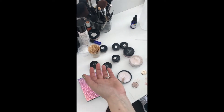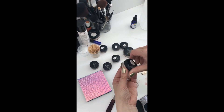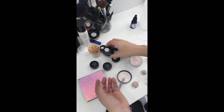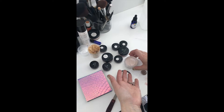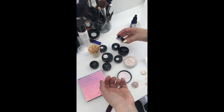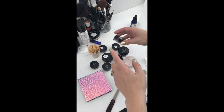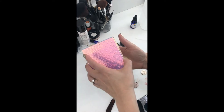I wanted to bring them with me on our trip to Europe, but if you see all of these containers — by the time I've got a blush, a bronzer, my veil, and some shadows in there, that's a lot of space. And traveling with loose makeup, it all ends up in the lid.